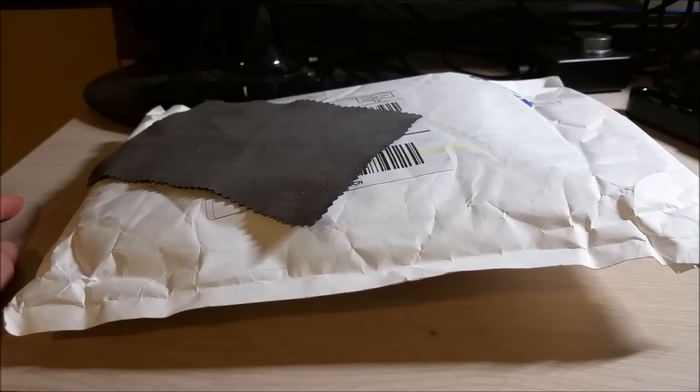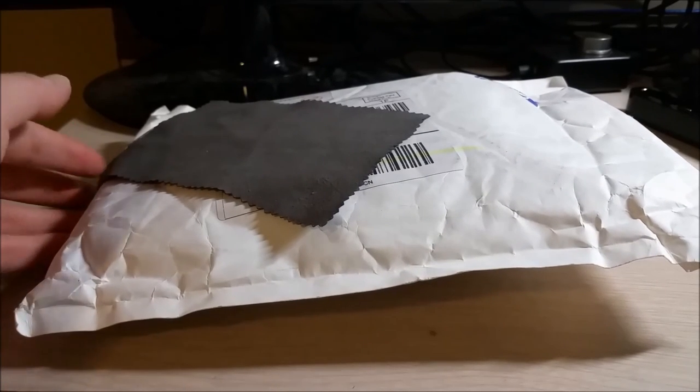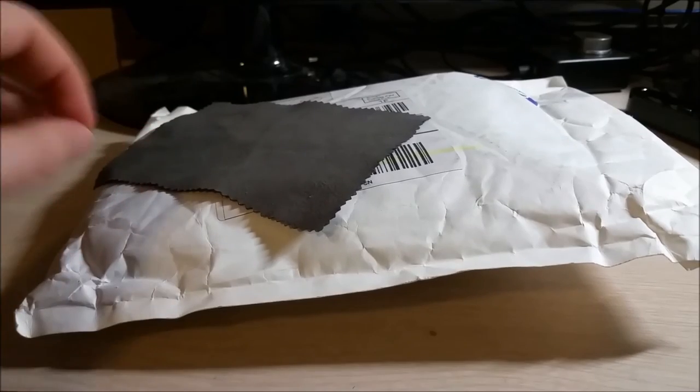Hey there YouTube, this is SGM4306, and this is another episode of mailbag — mailbox — mail, whatever.